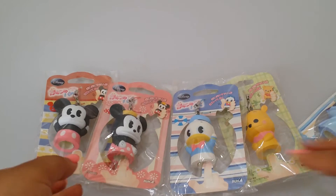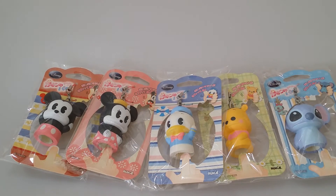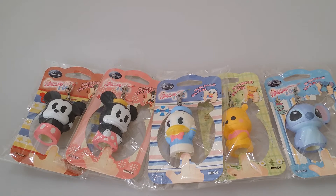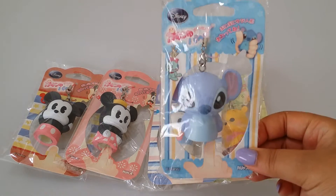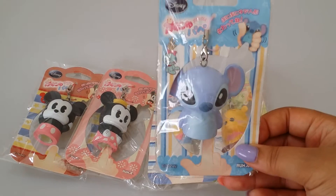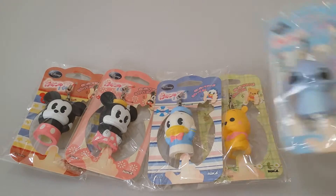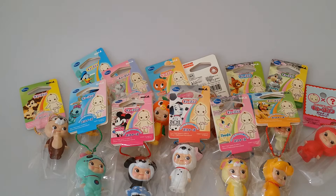I'm not sure how long I'll be able to offer these puppet squishies on my website because there's a limited supply with my supplier, so get them while you can. I only ordered a small amount this time because I didn't want to overdo it. Once they sell out, or if one of the characters sells out, I'll try to restock as quickly as possible, because the Stitch one is very limited.